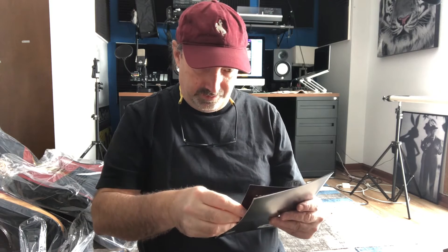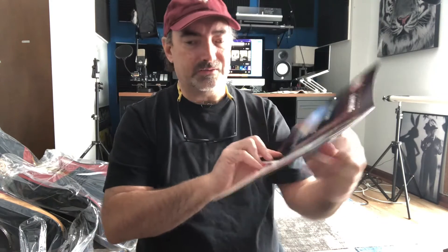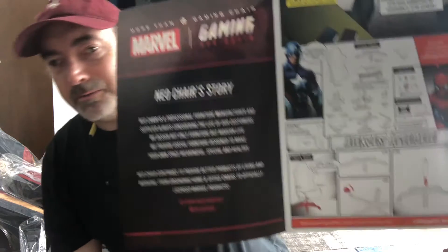Spin around and around in my new Marvel chair — round and round I go. The chair is actually made by Neo Chair, and they have a series of chairs based off of Marvel Comics. It says let's start with the base. The instructions are written like a comic book, which is kind of cool.